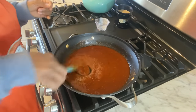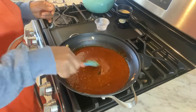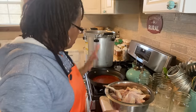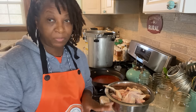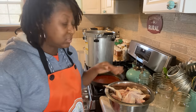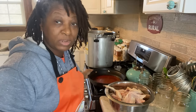So now that this sauce is done, I'm going to allow this sauce to sit on the stove and just cool down for about 10 to 15 minutes, and then we will be ready to move on to next steps. So now my sauce is cooled down and I am actually ready to get the show on the road.